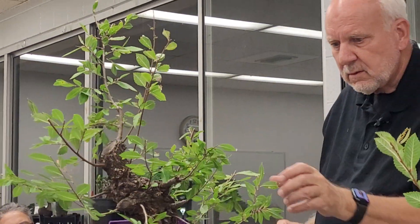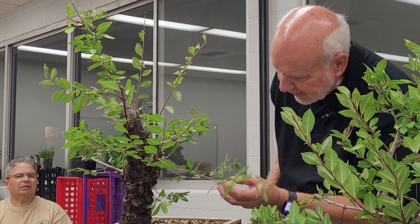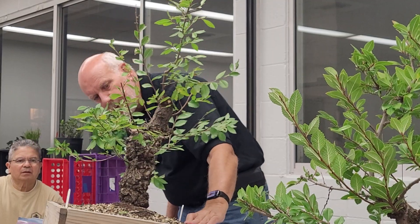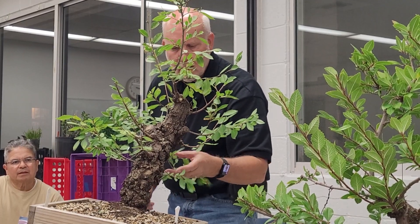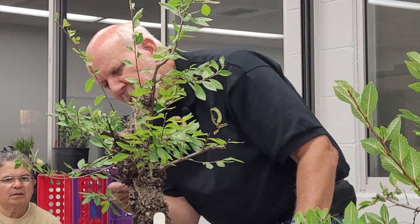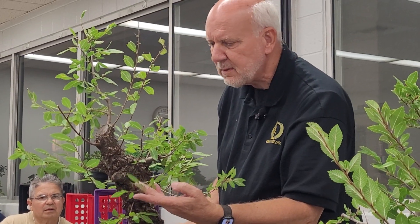I think that's it — I don't think I want to do too much more to it than that. We're waiting for the next round of growth. There's a problem. This might be a good branch; I don't know. Right now I'm just going to shorten it up because it's kind of leggy, and then let it do what it's going to do. I can tell really fast come spring time whether or not it needs to come off.